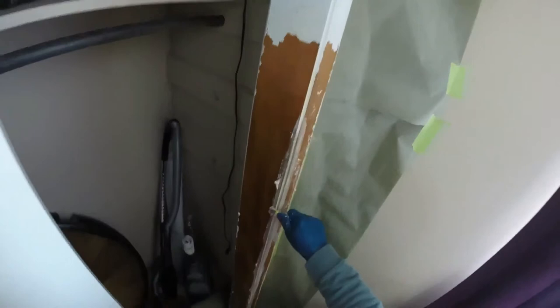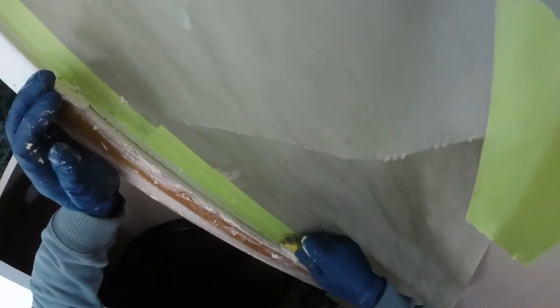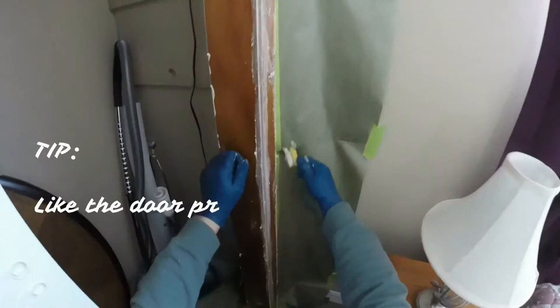I've got paint stripper around the corner that I want to remove. What I'm going to do is strip all of this paint off this door casing and then give it a cleaning with some soapy water and it'll be done.